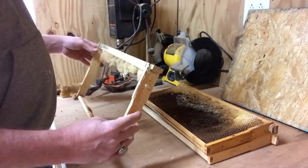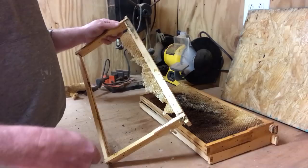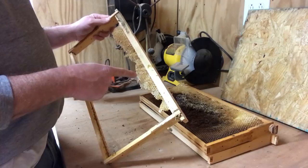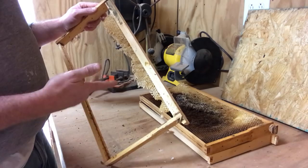Now what do I do with the starter strips? Well, in the spring when I start making splits, I'll go around to my hives and pull out a frame of brood or a frame of honey to make splits. What I'll end up doing is drop this frame in its place so the bees will clean up this comb. They'll start drawing new comb on the bottom, and within a week or two you won't even be able to tell — they'll have this whole frame filled up with comb.